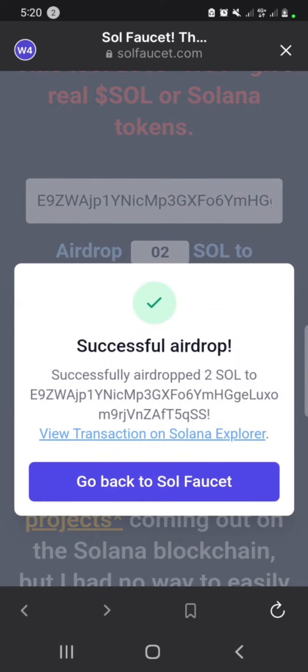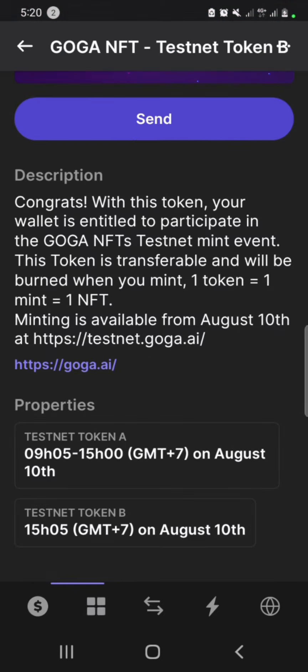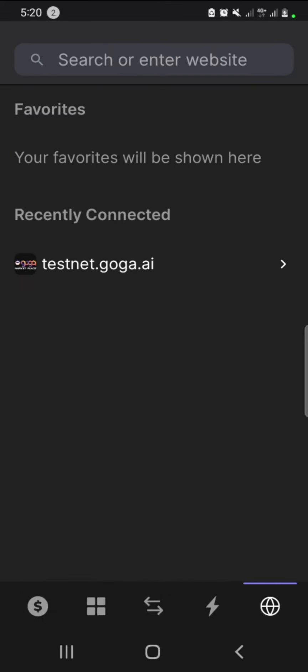Successful airdrop! Go back to your wallet — now you have Solana. You also have your Goga testnet token. Then go to testnet.goga.ai.